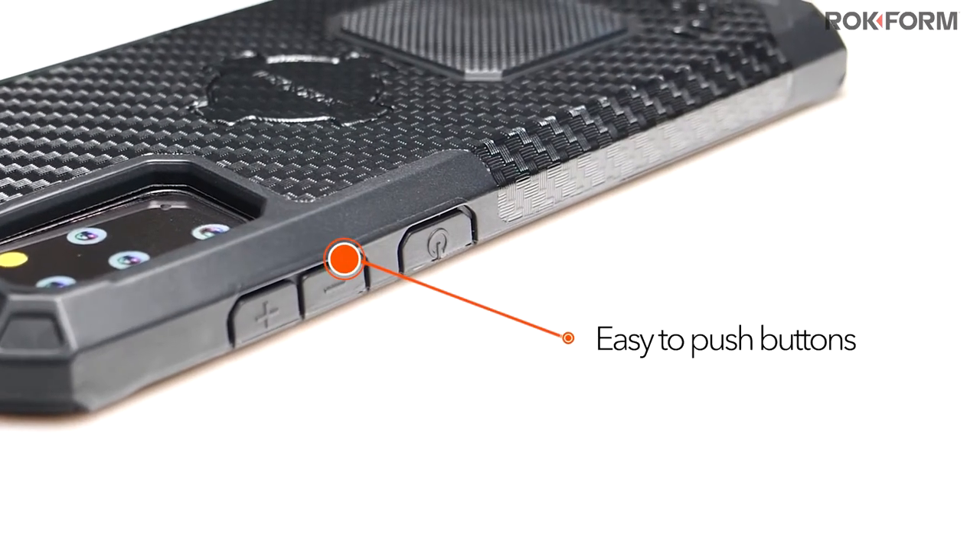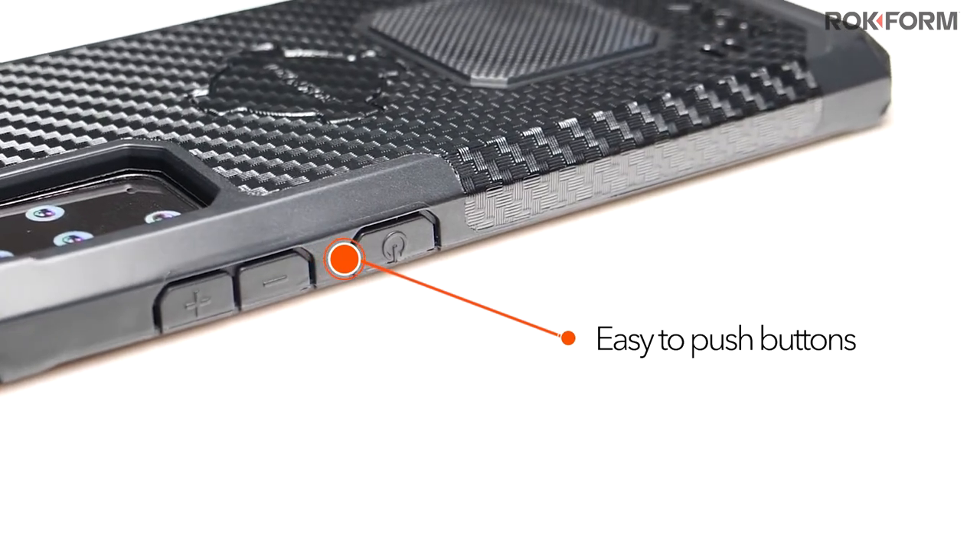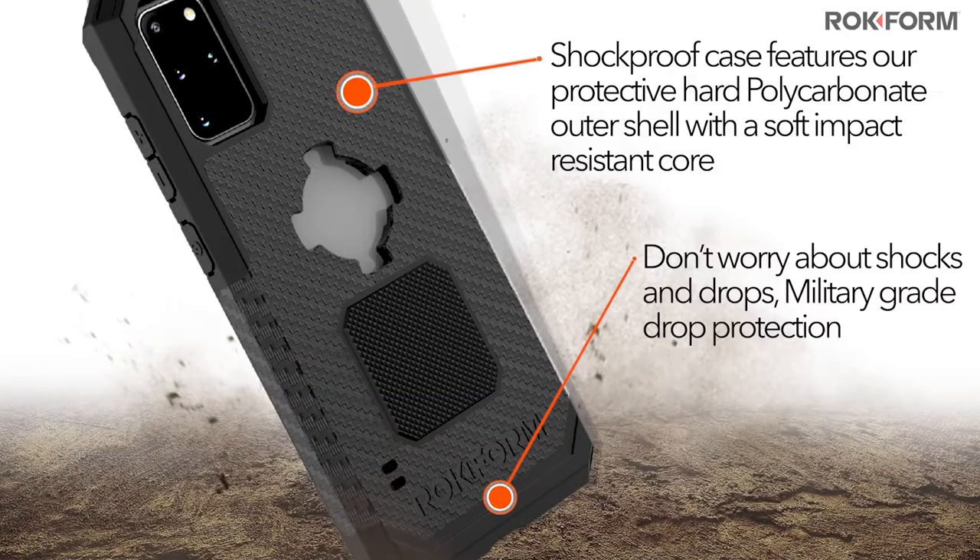Specialty design cutouts make all buttons feel light and easy to push. This shockproof case features our protective hard polycarbonate outer shell with a soft impact-resistant core, which makes our most protective case to date.